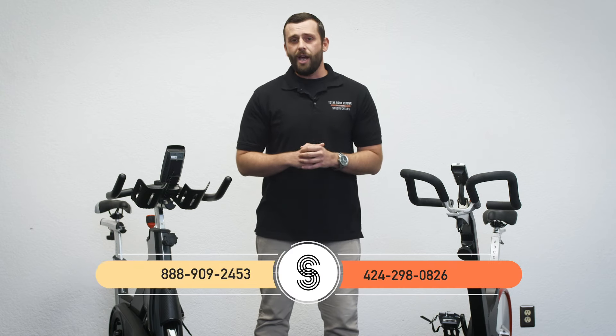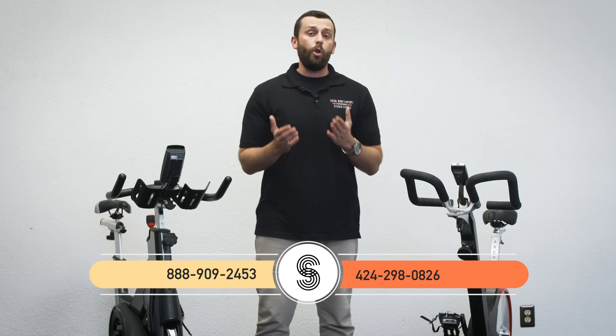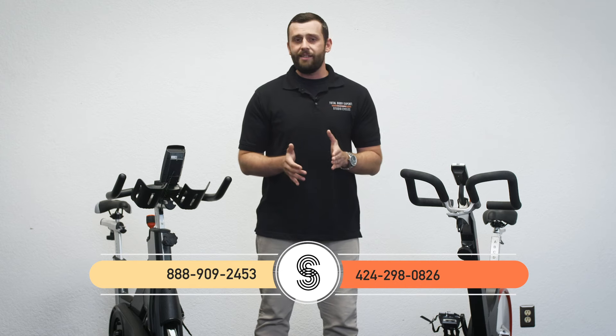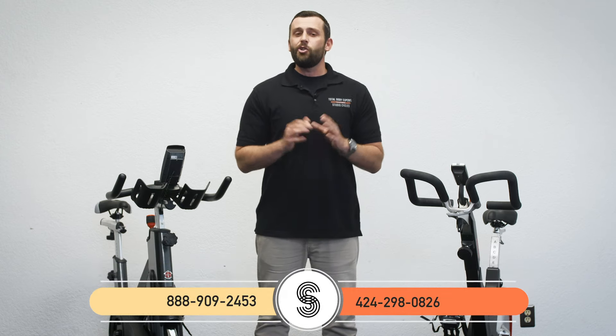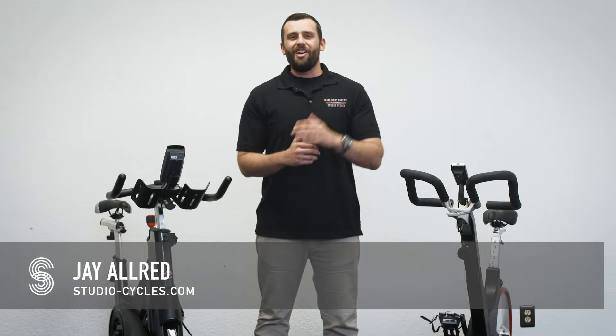You can check us out online at studio-cycles.com or give us a call to speak with our team of experts at 888-909-2453. If you want to contact me direct, you can call or text me on my cell at 424-298-0826. Thanks for checking us out — I'm Jay with Studio Cycles, and we'll talk to you soon.